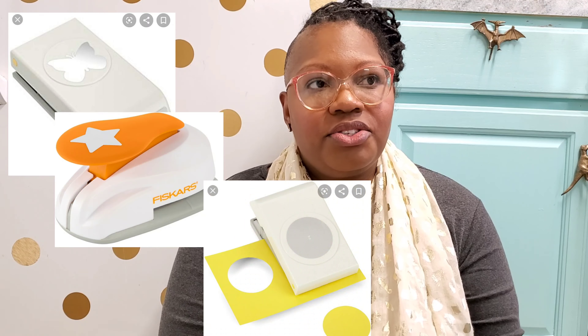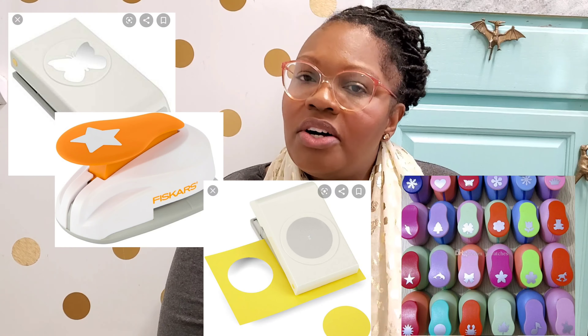There are so many possibilities with this project because of those punches. I got the heart punch because that's what floats my boat, but there are butterflies, stars, circles — so many ways to do this. You don't have to use gift bags either; you can use newspapers, sheet music, gift wrap, all kinds of fun stuff. This project can really take on a life of its own — you can even use it in a party setting to decorate.